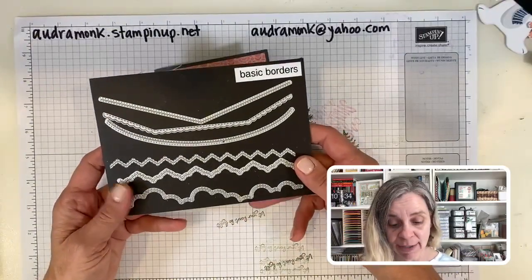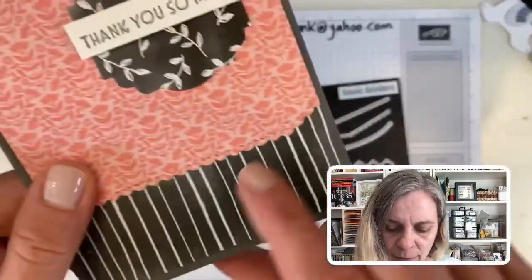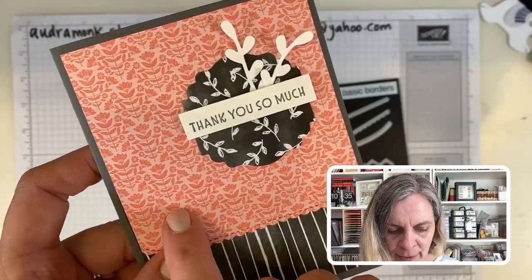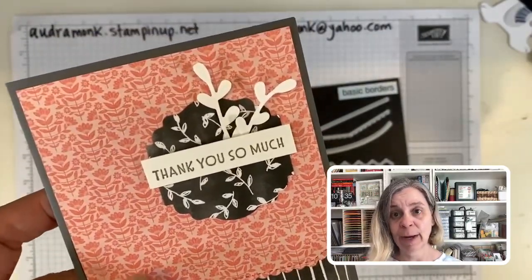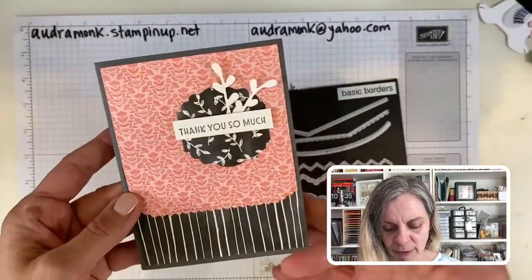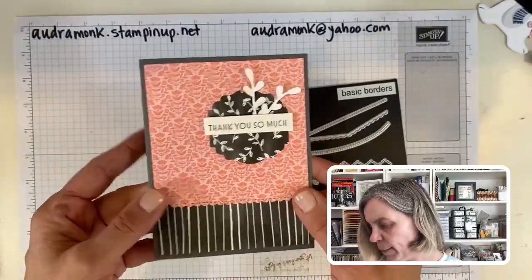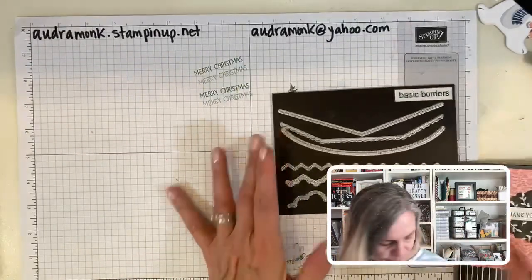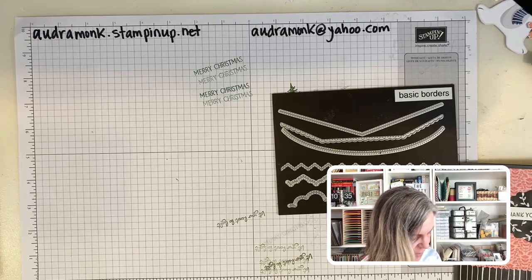I thought I could take my ideas to the next level by using these basic border dies. If you look close, this one has a scallop. I love this pink — this is from the Symmetry paper in the annual catalog. It's kind of a fun paper — this is where the paper does the work for us. We could stamp our own background paper, but I just wanted you to see that. I have a basic gray base and I'm going to change it just a little.